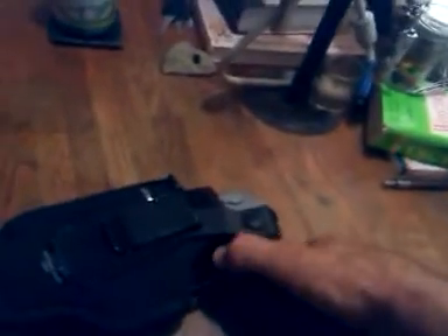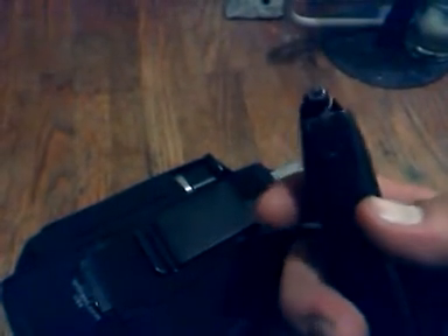I'll also do another quick review on this magazine. It's a Pro Mag, 15 rounds. The gun itself came with two 10-round magazines, and I got this extra 15-round magazine at Bass Pro Shop — I believe it was about $25 or so. Of course, I've got hollow points in there.